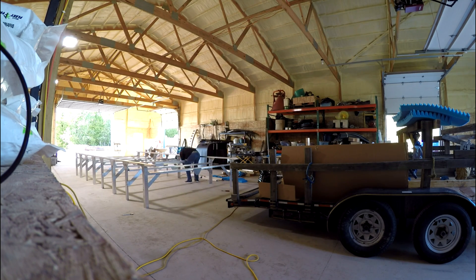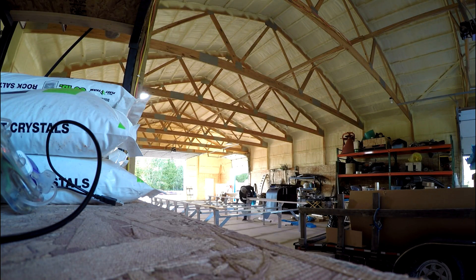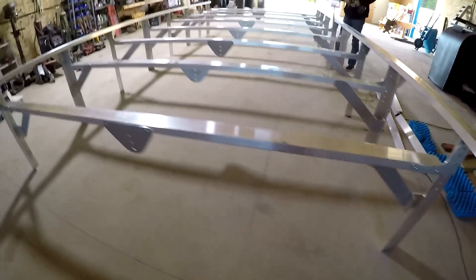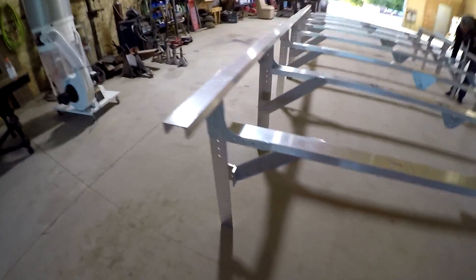The overall frame assembly goes together pretty quickly because everything is cut and drilled in Texas. The overall frame for the table is almost done. You still have to put the midpoint supports on, but you can start to see what the actual size will be. Here's what the frame looks like just prior to putting the midpoint legs on.